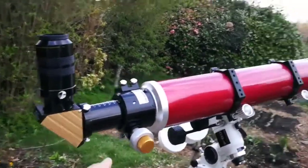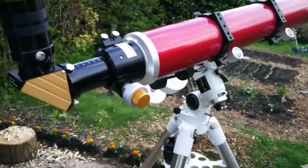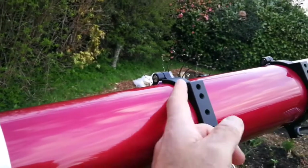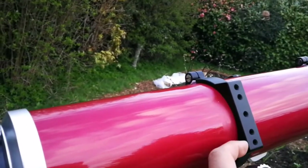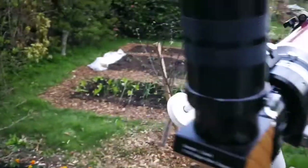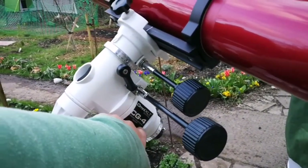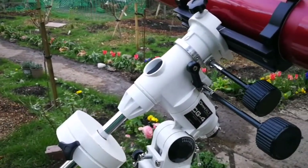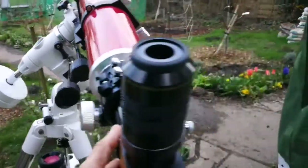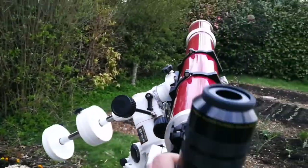It has a dual speed Crayford focuser, graded draw tube, and I love the aluminium knobs and CNC cut rings. I've installed it on the Omni XLT series CG4 — this is for a Celestron Omni CT camera — a telescope camera, and it's really solid. If you can take this one, I'm sure you can take an even heavier one.